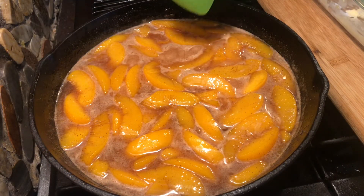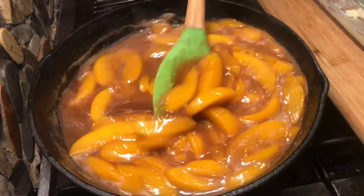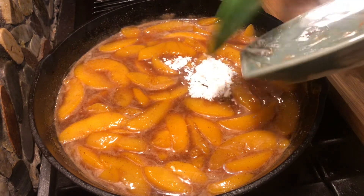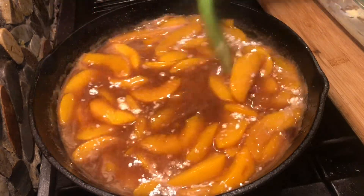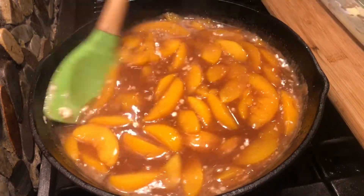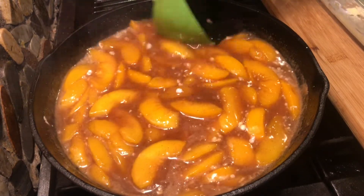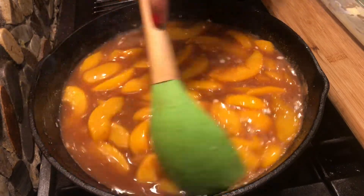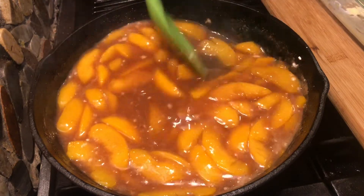My peach is starting to boil, so now I am going to add my cornstarch. It will thicken the sauce a little bit. If you don't want to use cornstarch, that's fine — it's optional. It will just thicken the sauce a little bit and turn it into a nicer consistency.